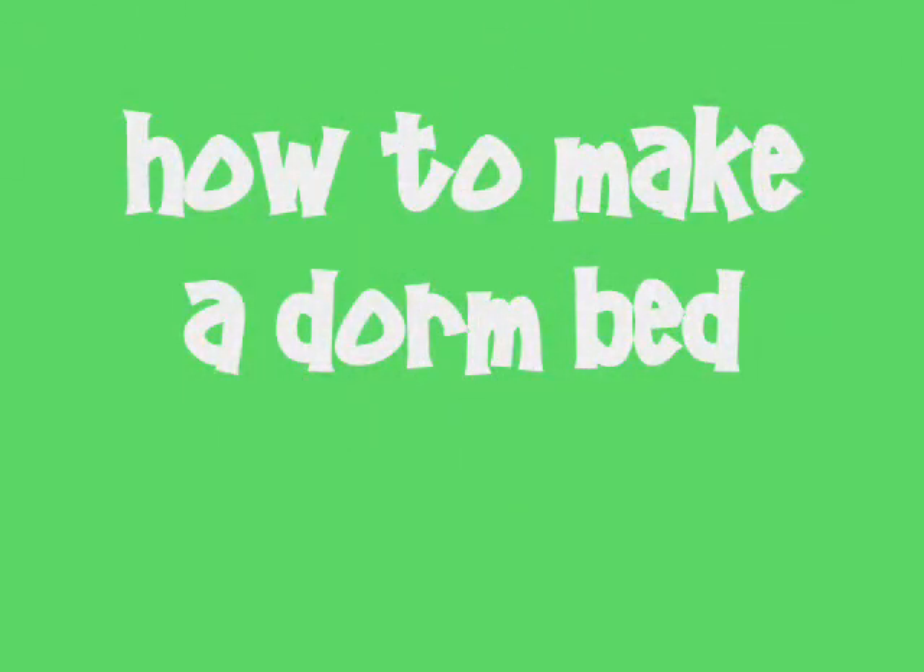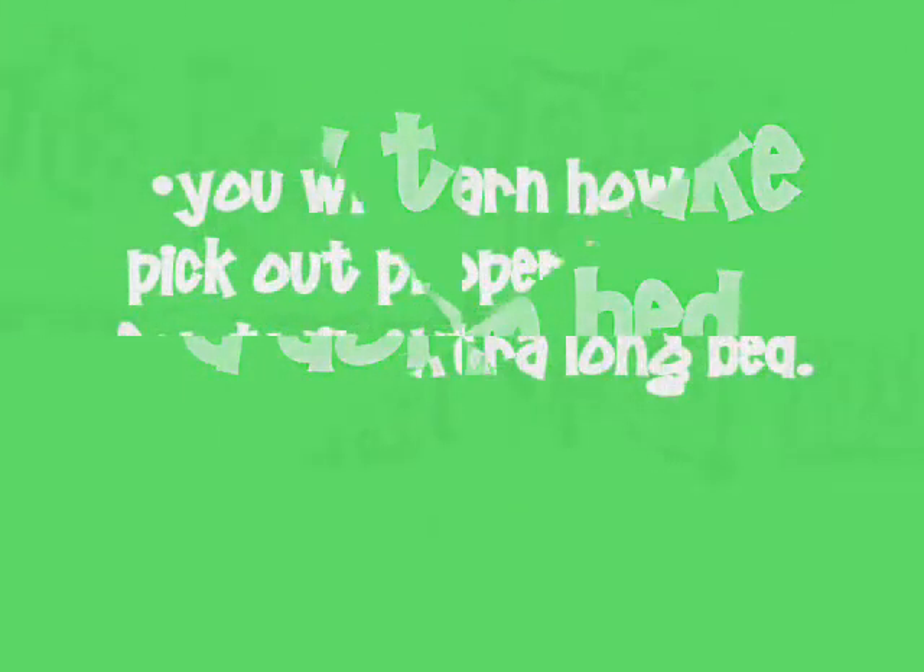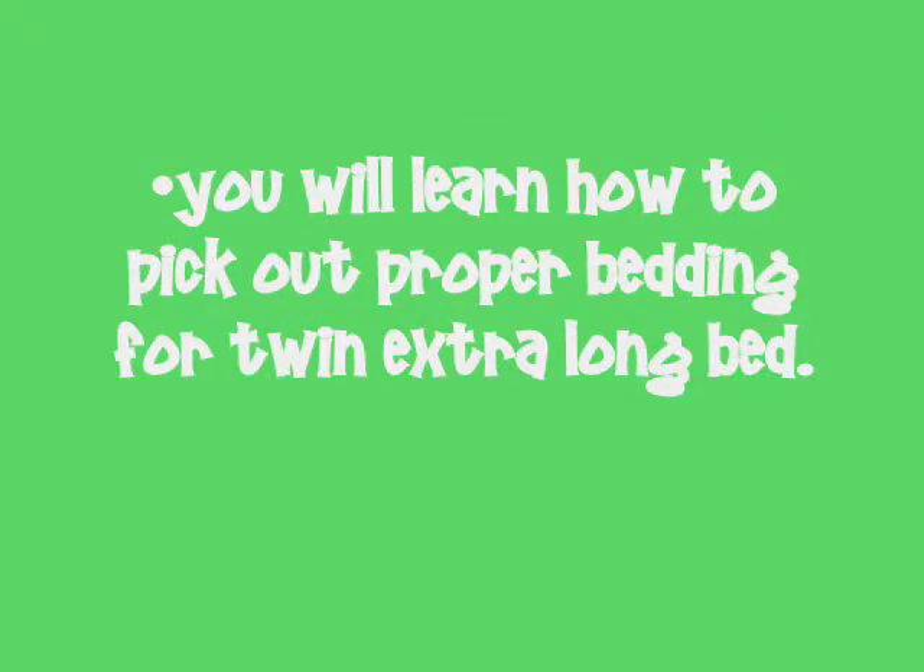How to make a dorm bed. You will learn how to pick out proper bedding for a twin extra long bed. I'm here at Target getting sheets for my new dorm room. Let's go inside.